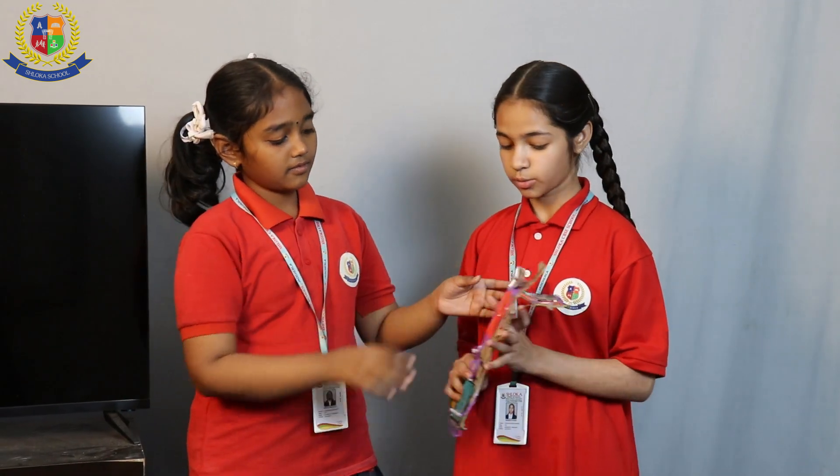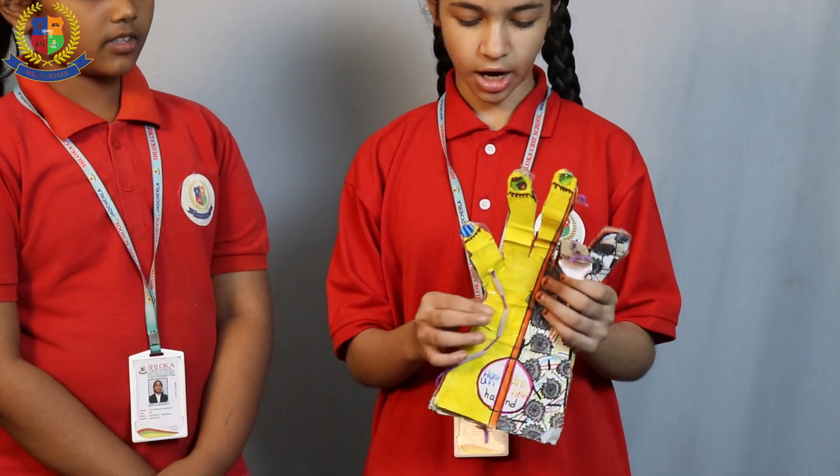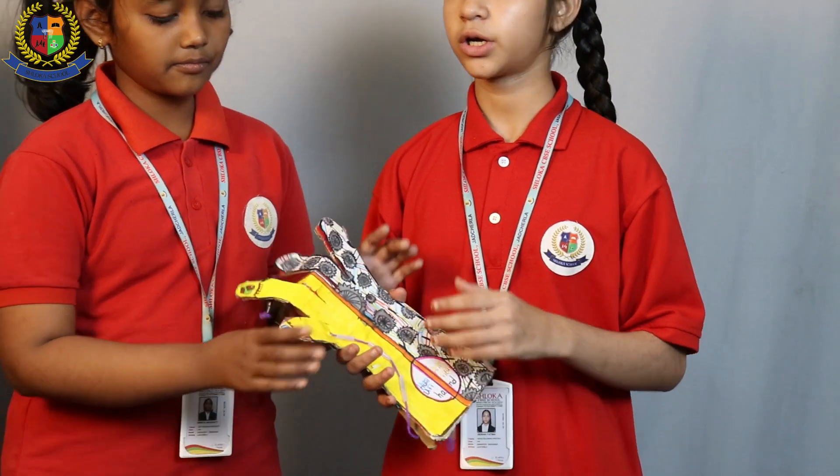The things required to make the robotic arm are: a plastic pipe or at least a straw, cardboard, thread, any decoration item you want, and some glue.